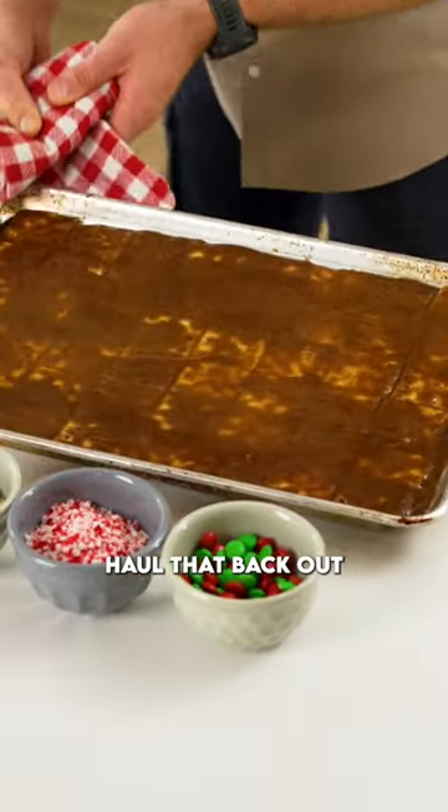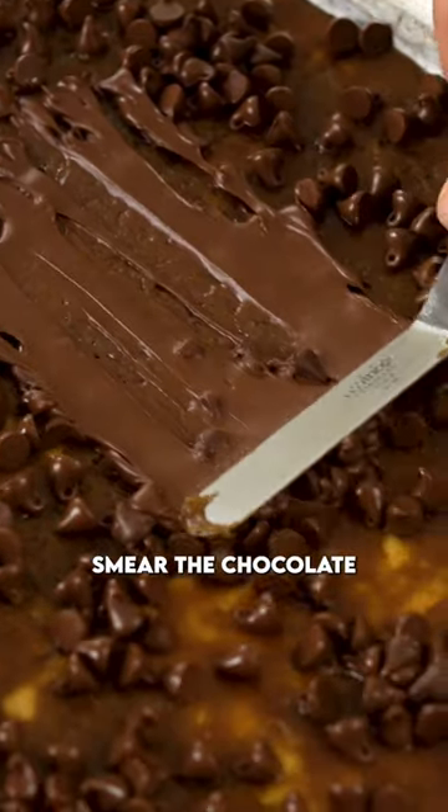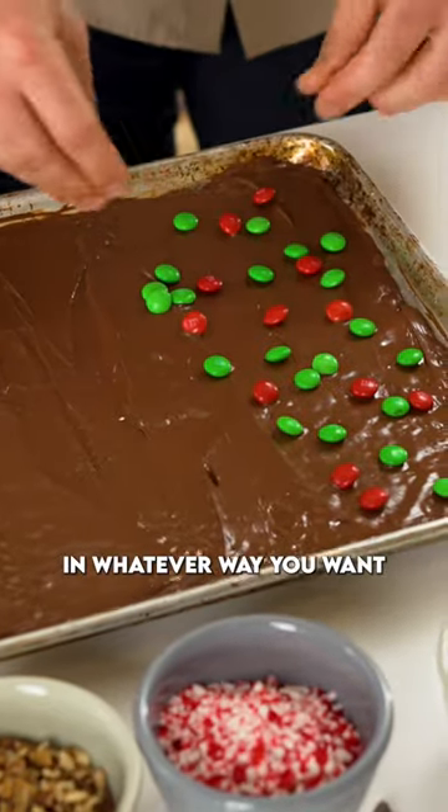Haul that back out, pour over two cups of chocolate chips and just let them sit there for about two minutes. Smear the chocolate everywhere and now you can just decorate in whatever way you want.